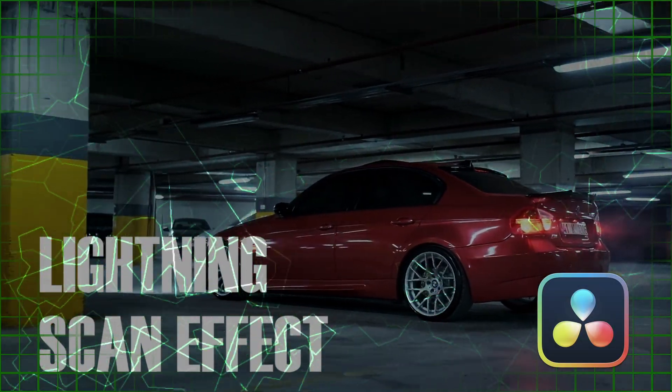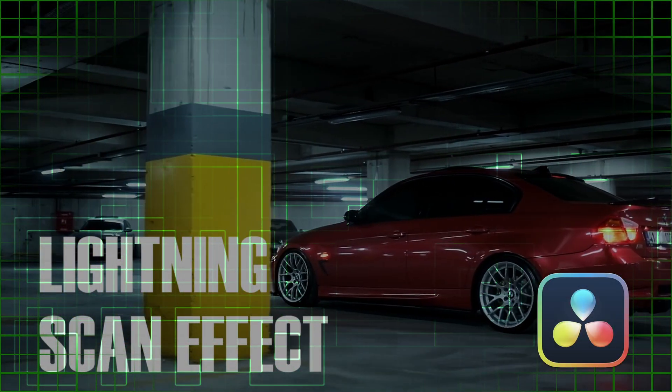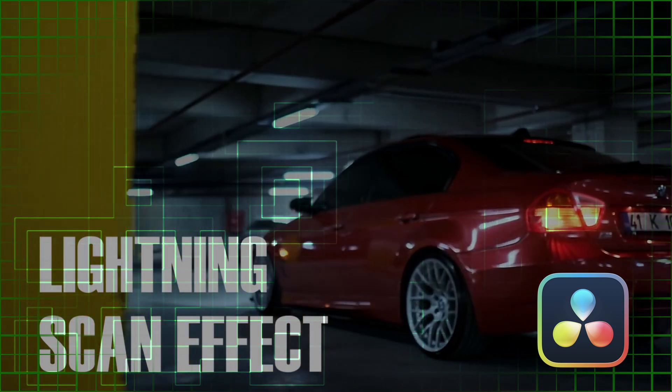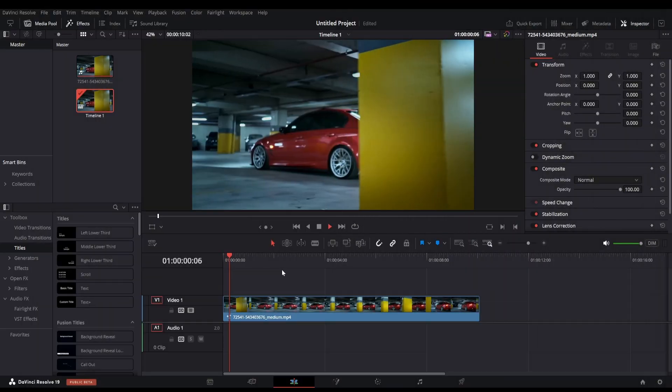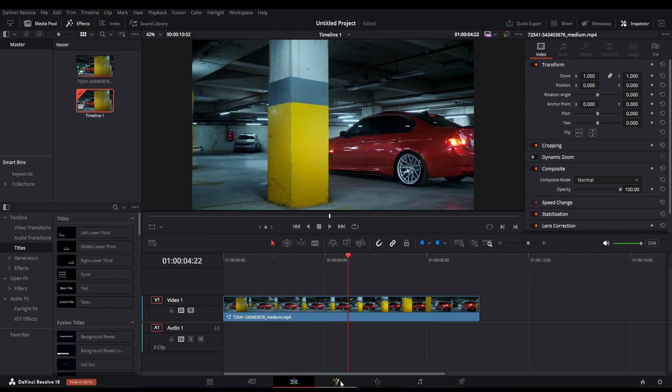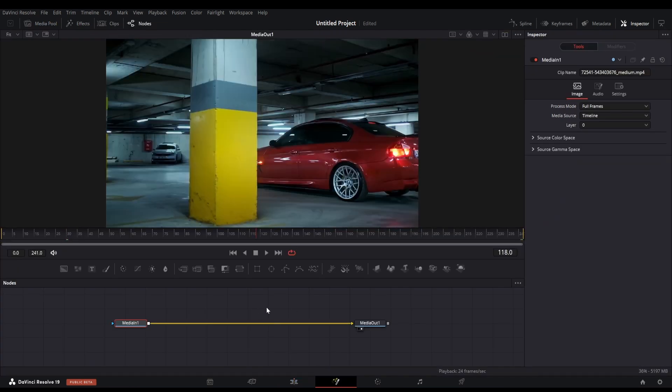How to create the electric lightning and scan effect inside DaVinci Resolve. We are currently in the edit page and we have footage imported here. Let's switch to the fusion tab where we will create this effect from scratch.